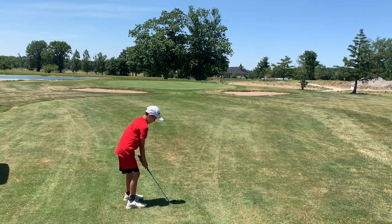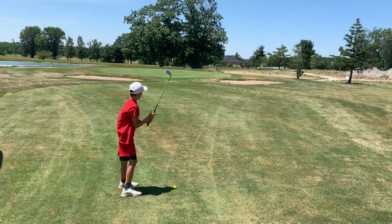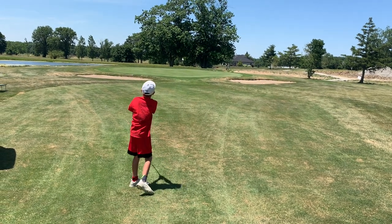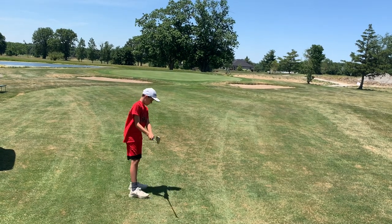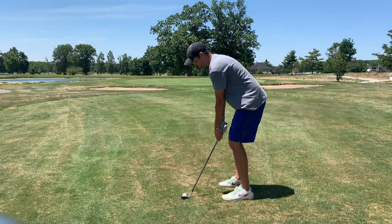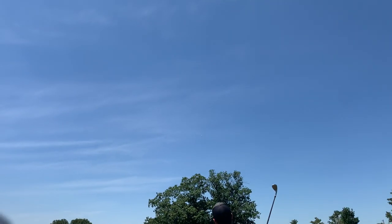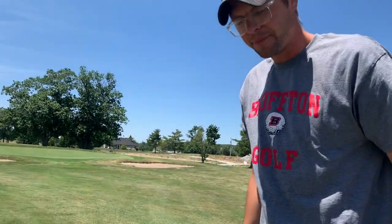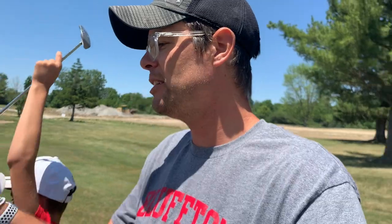Here's Abe on hole one — a little wind in the face, pin at the back, plenty of green to work with. He got underneath it and the wind held it up. We're on the green but we've got a long putt for eagle. Not really good attempts from either Abe or me, so we'll see what we can do when we get up there.